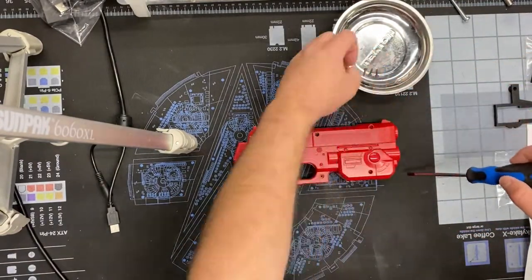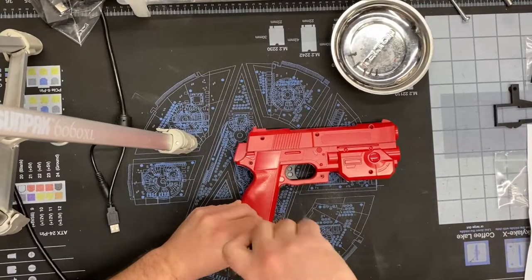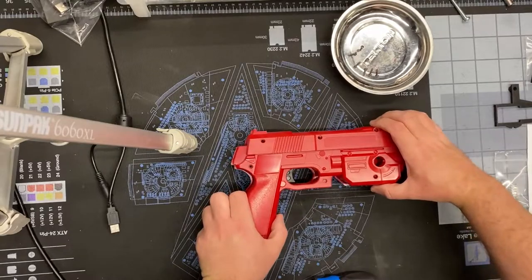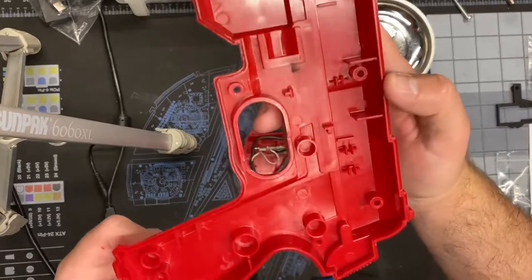ArcadeGuns.com agreed with me and made a kit. It's very cheap — I think it was six or eight bucks. All it is is a piece of 3D printed plastic and some upgrade springs, but it does a really nice job of cleaning these guns up so they don't feel too cheap. As you can see, it's just a molded plastic shell.